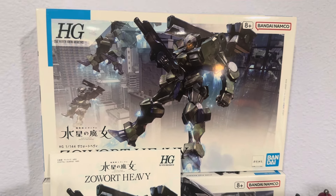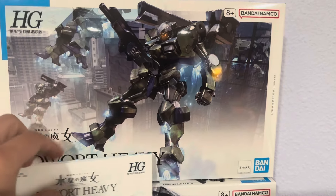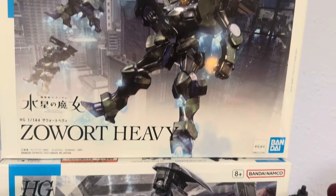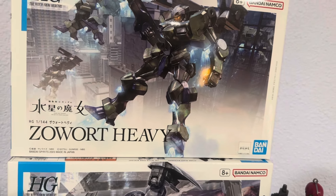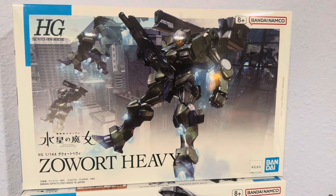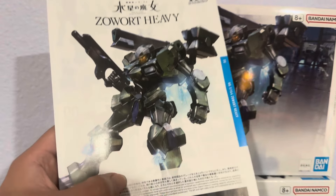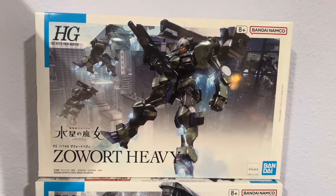Hello guys, welcome back to SVD — this is actually a surprise unboxing. Originally I only got the Gunvolva (that's such a weird name), but I was told to build a couple of these. Unfortunately my hobby shop only has one, so I'm probably going to have to source multiple from other sellers. This is the Wight Heavy from the High Grade Witch from Mercury line.